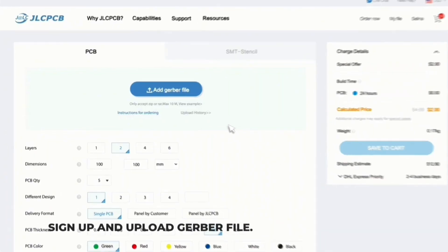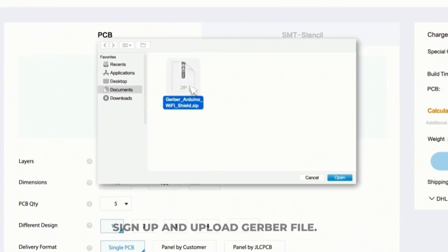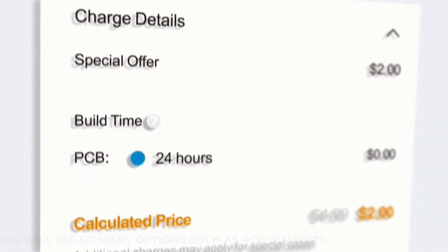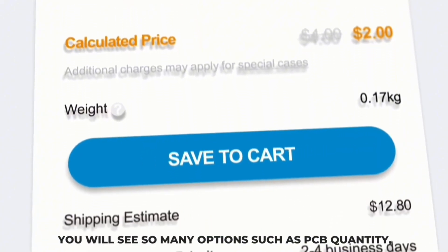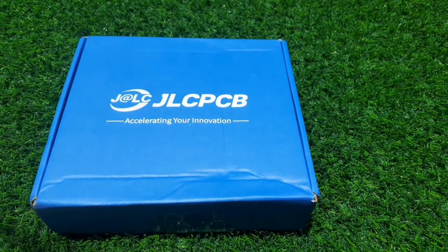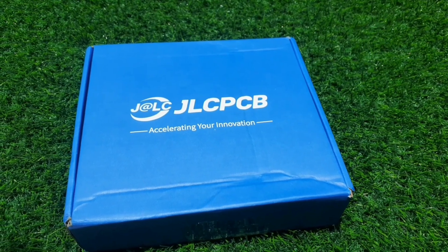I strongly recommend: order PCBs, sign up and upload your Gerber file. Choose the necessary PCB options. Once everything is done, click on save to cart. In the next page, you can choose a shipping and payment option. Don't miss out on these incredible offers from JLCPCB. Sign up today and elevate your PCB designs.